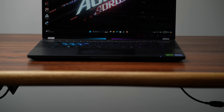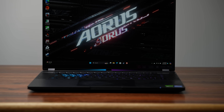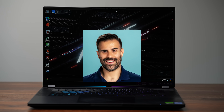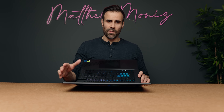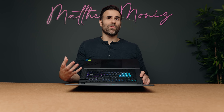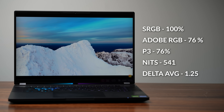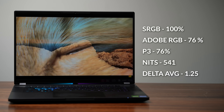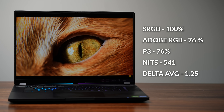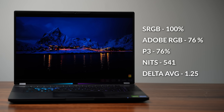I would have loved an OLED display, but this is a pretty good IPS panel. It's 16 inches, 16 by 10, with a 165Hz refresh rate. It's matte, so it doesn't produce a lot of reflections when light is hitting it. It doesn't have the most fulfilling color gamut, but it's good enough for most stuff. The color accuracy is very good and the screen brightness is excellent — over 500 nits. So I feel very comfortable using this for gaming, watching content, and doing any sort of design work.